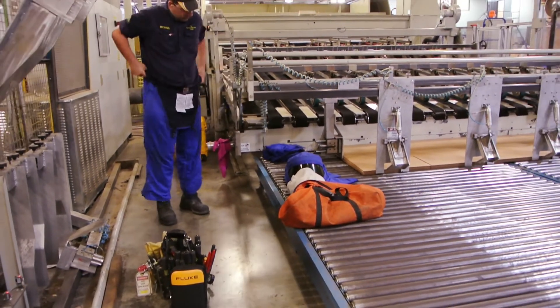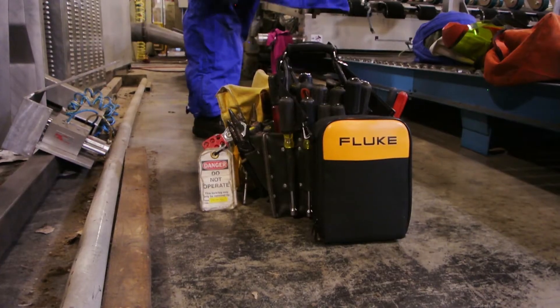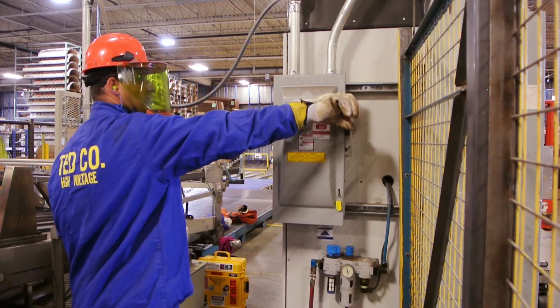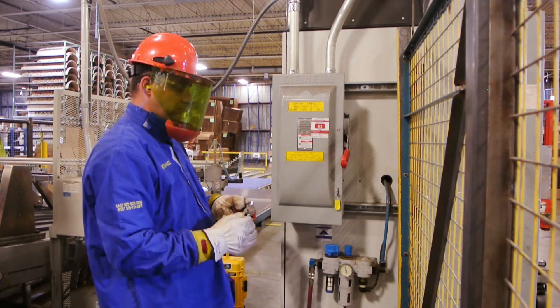Sometimes with our different service calls we get called in to where equipment is in a confined space and we can't enter it. We're going to use our smartphones to monitor the different readings.